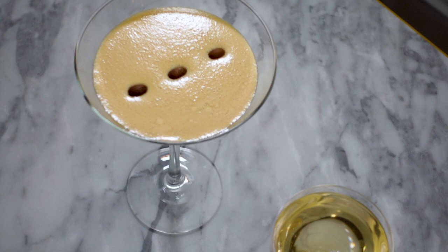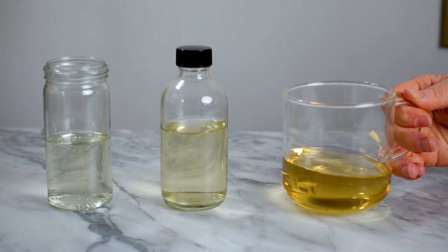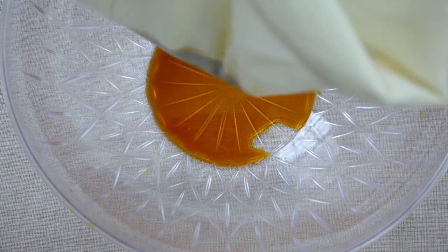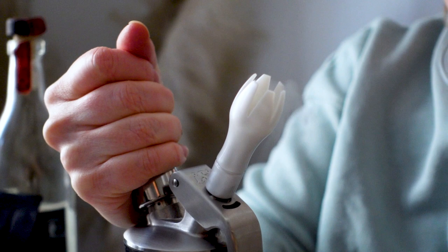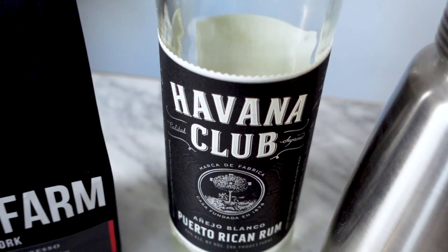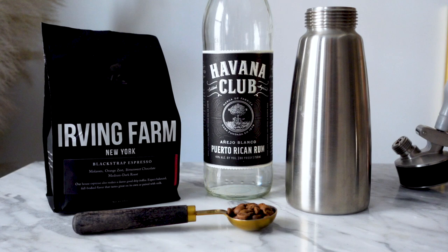And now for the clear version. This will also only use 3 ingredients: simple syrup, a coffee-infused rum which we're going to make in just a moment, and our clarified and colorless coffee. I'm going to make a coffee-infused rum first. The reason I'm making this is because any clarification process strips away a lot of the flavor compounds — some bitter notes or any of the more volatile flavor compounds. So to compensate, we'll infuse our rum with some coffee. I'm choosing rum over vodka because rum is a far better pairing with coffee, and its sweetness really lends itself well to the cocktail.